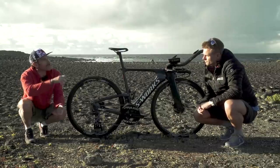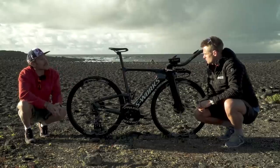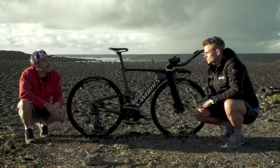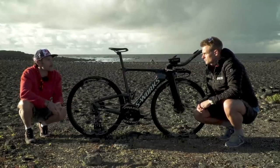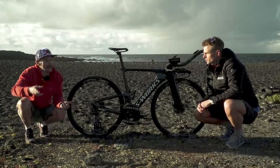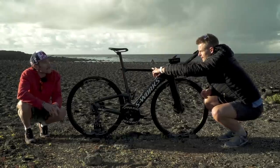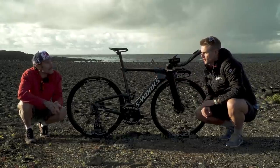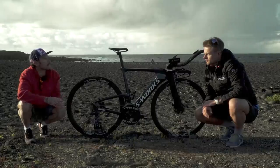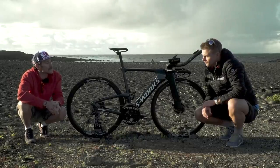They've tried different positions for the bottle. There are two bosses on top of the frame where you can put a bento box or bottle. Tim has gone for a round bottle, not an aero bottle, just for the practicality of racing an Ironman or 70.3 at the aid stations — you can pick up whatever. Specialized doesn't currently make a bento box for this frame, but it's a standard water bottle boss so any bento box can fit if needed.